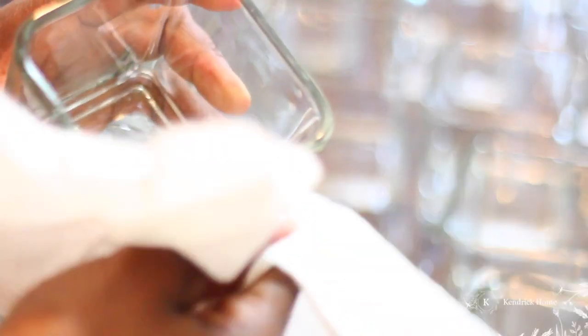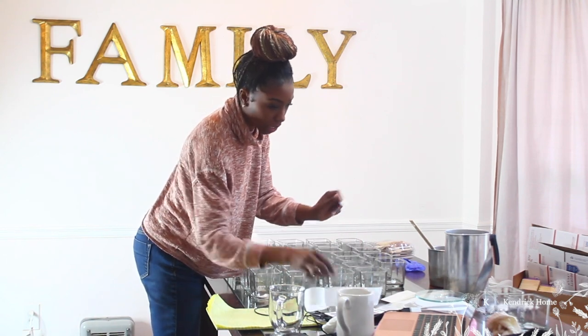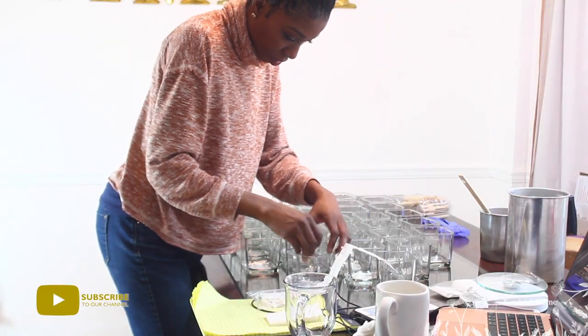I like to clean our votives before I get started, just to make sure everything is nice and clean and prepped. So that's what I'm doing here — prepping my votives for my warning labels, for my stickers, and to adhere the wick. I'm going to go ahead and prep all my votives now and get them ready for the wicks.